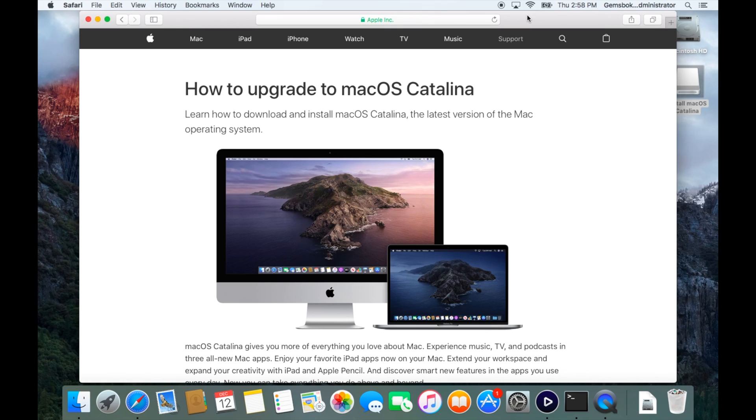Thank you for watching this tutorial on how to make a bootable USB flash drive installer for macOS Catalina. If you found this video helpful, please hit the thumbs up and subscribe to our channel for more tutorials. Comment below with questions or video suggestions, share this with friends or on social media, and we'll see you in the next video.